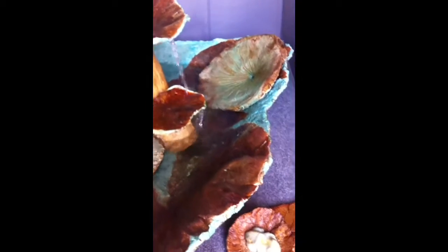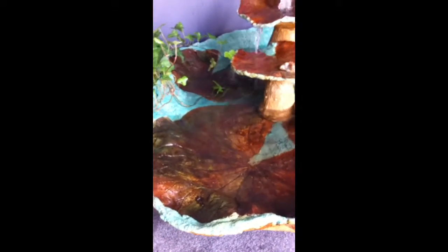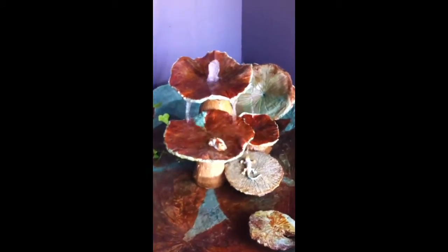These leaves were harvested at a customer's place outside of Victoria, Texas. They're huge, and they're fabulous. It's one of my favorite pieces.